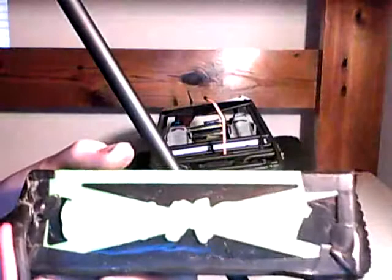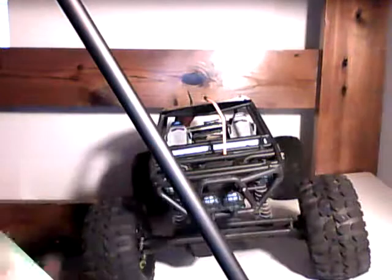It is a Venom 7.4 volt — I'm not sure if you can see that, there's a lot of light. It's a 7.4 volt, 500 milliamp 25C. I run it and it's had a lot of beatings on it — see, the sticker's broken off a lot on it.